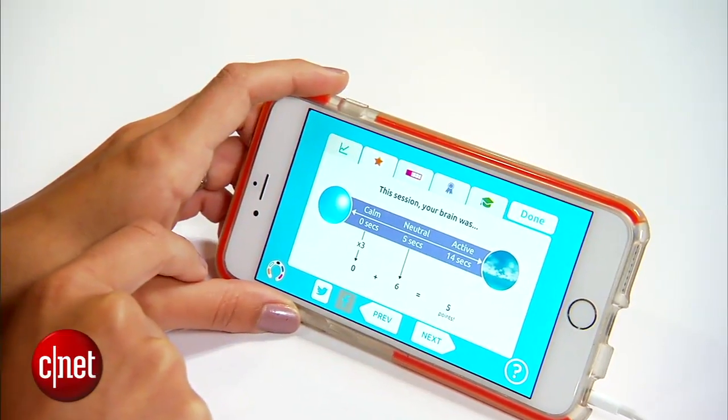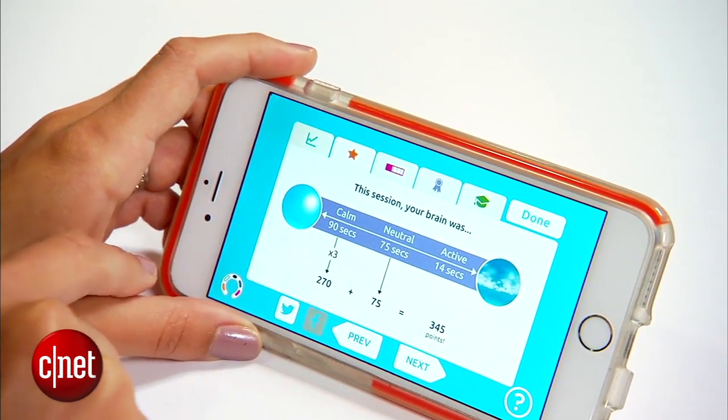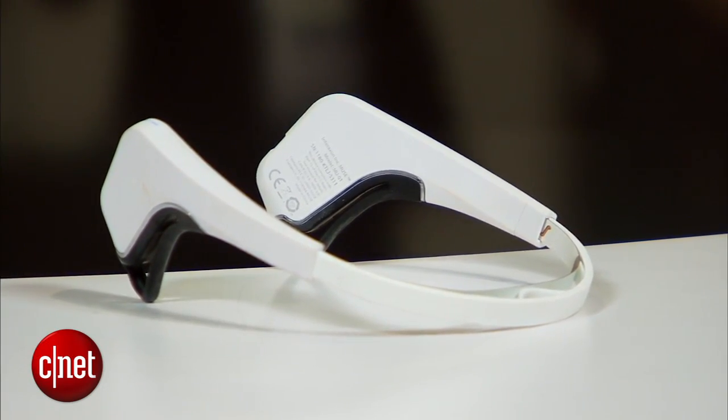I had a chance to try out the Muse headband and it is pretty cool. I tried tricking it, but it knew every time I was distracted or thinking about work. Although after just a three-minute session, I was almost able to forget that I was actually at CES. You might find some difficulties finding the perfect placement for Muse depending on your head shape and size.